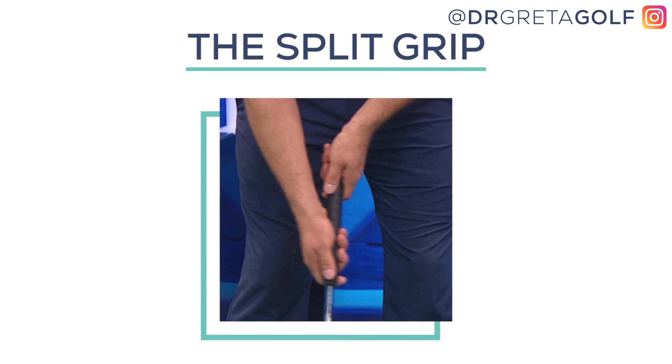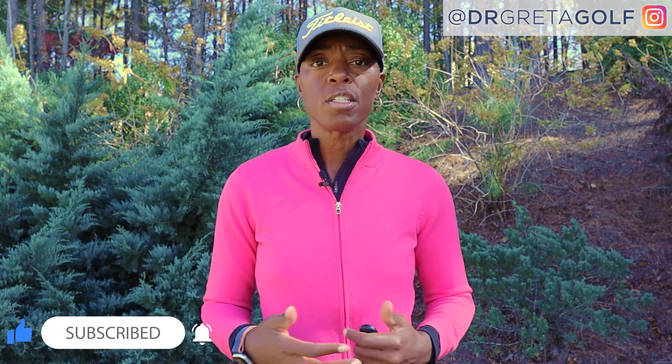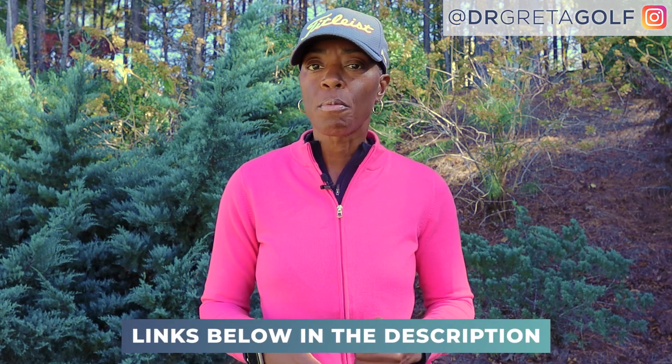By placing the gap between your hands you're likely to have improved control over your putter, hopefully leading to improved accuracy on your putts. As you can see, experimenting with a few different types of putting grips might be the way to improve your putting stroke. Be sure to click on the link below to get the PDF and other resources to help you level up your putting game. See you in the next video.